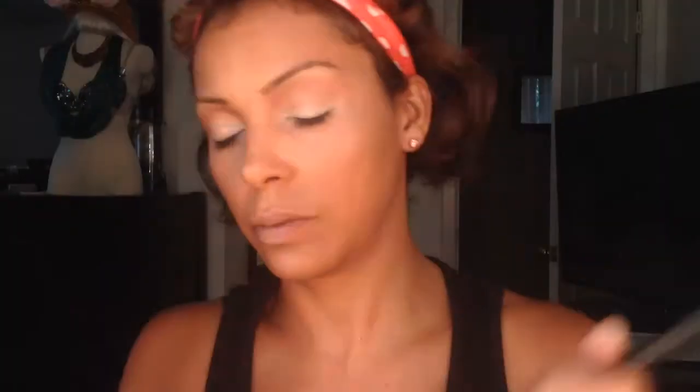Next I'm going to take this pink color in the Petal Pusha Palette from Wet and Wild and apply that all over my lid. I'm refraining from going all the way to my inner corner because I'm going to leave some of the white from the NYX Jumbo Pencil visible to illuminate that area.